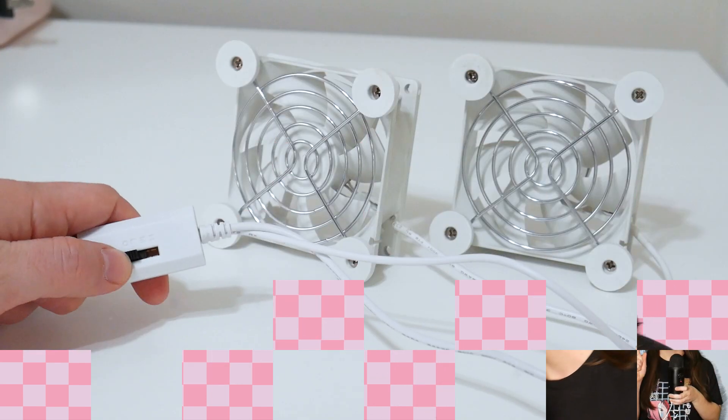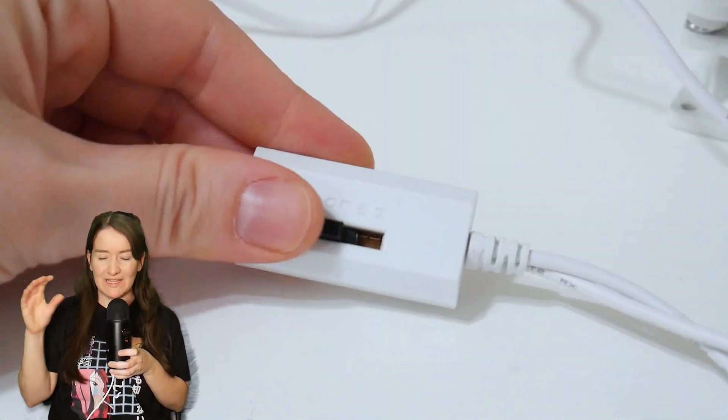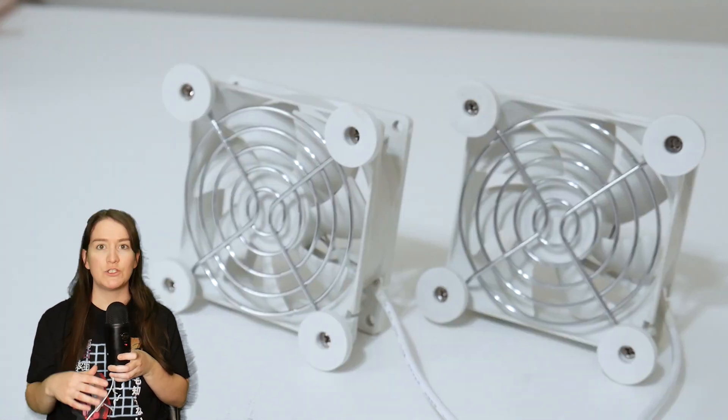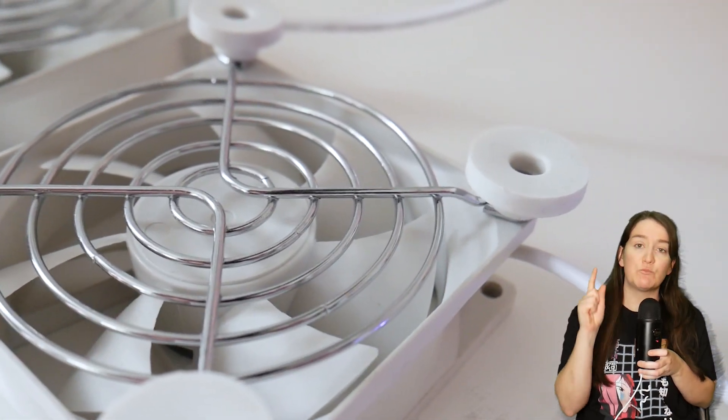I got these USB-powered fans. These are the type of fans that aren't necessarily made to go inside a custom PC — it's more of a post-product thing, so you put it under a laptop or a gaming console. Because these are more of a post-product that don't go inside a PC, they already have this protective mesh over them.